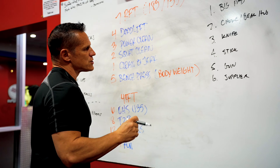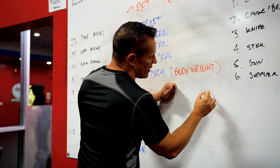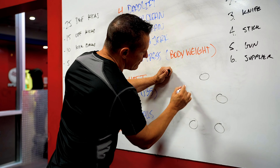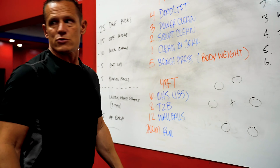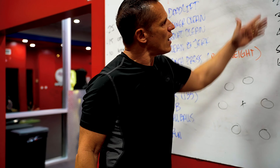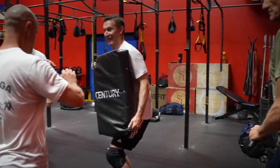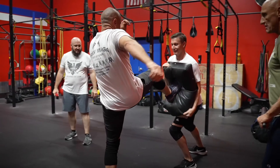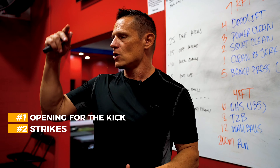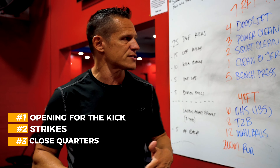Most of you are in groups of seven, so you'll have six people on the outside and one person in the middle. The first outside role is the big pad — that's a regular essential cycle. Find the opening for the kick, enter with your strikes, and close it down with close-quarter moves.